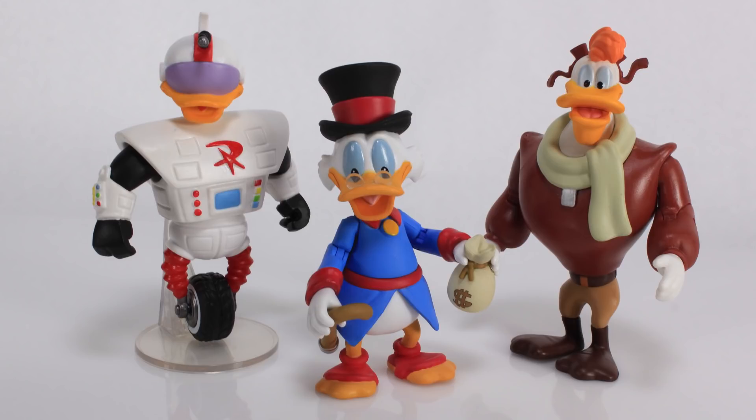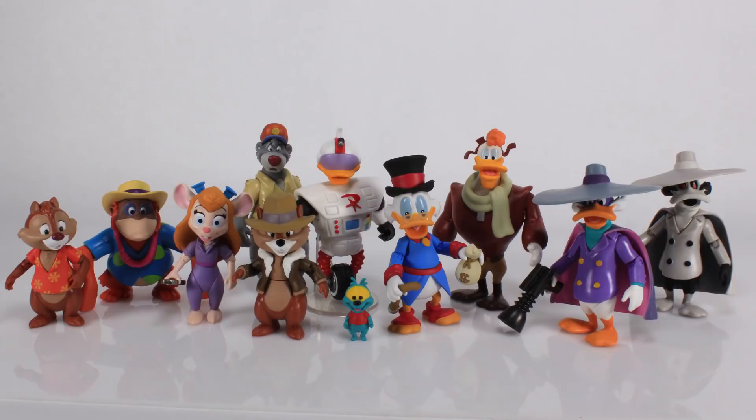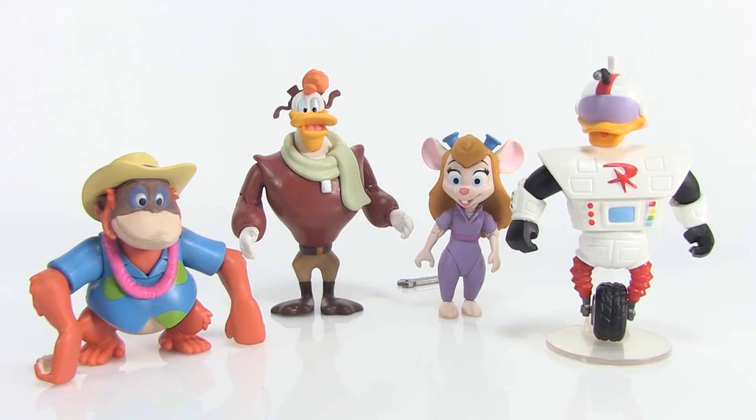I really hope we get more of these from Funko. If we get another wave, we need Monty to finish out the Rescue Rangers — he's the only one missing. For Darkwing Duck, some great villains would be fantastic. For DuckTales, villains would be cool but we also need Huey, Dewey, and Louie. Fingers crossed for more Disney Afternoons figures on the way.